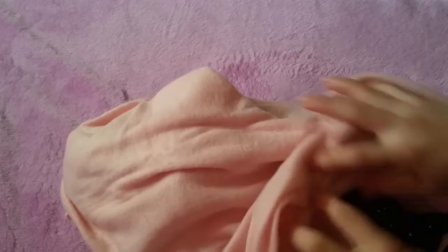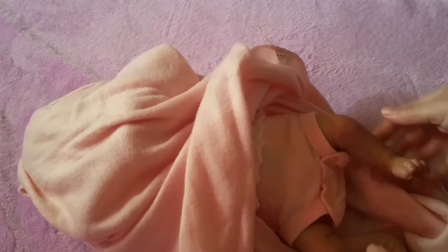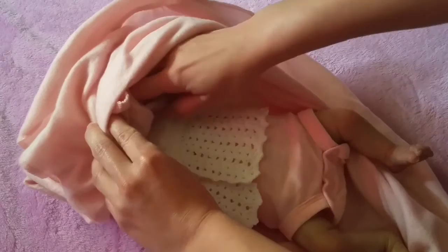It comes with these little pants. Oh my gosh, she's so tiny. And then here are her little arms.